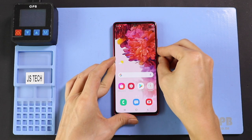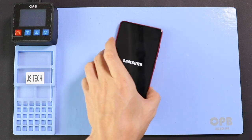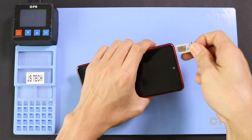Hi everyone, welcome back to Gido. Today we will show you how to replace cameras on the Samsung Galaxy S20 FE edition. To start, we need to have the right tools to proceed with the repair, which you can find in the description.